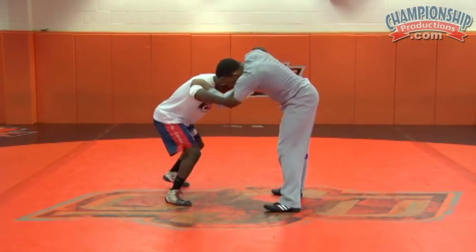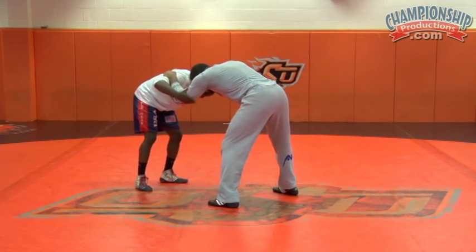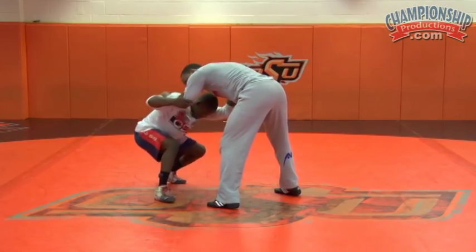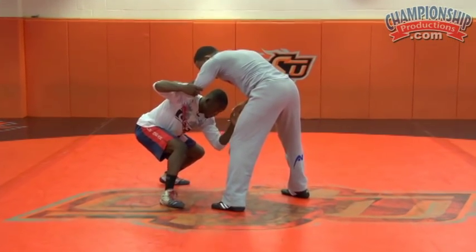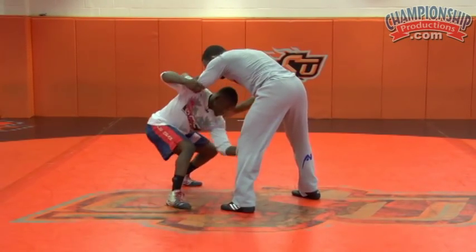Once I do that, I want to make sure I pull Albert here to get him to step. Once he's stepped, I've got to take another step myself. I've got to change level here, taking a step. Change level, and I'm stepping to his body, dropping my opposite hand, going here, catching the back of his thigh.